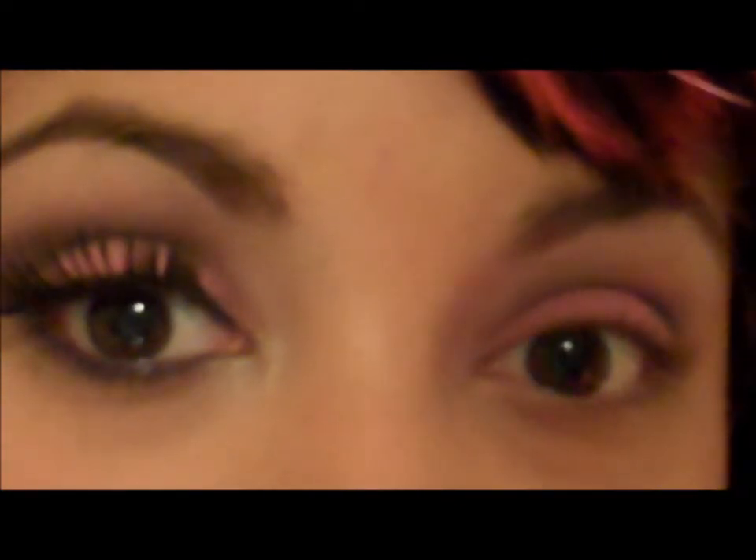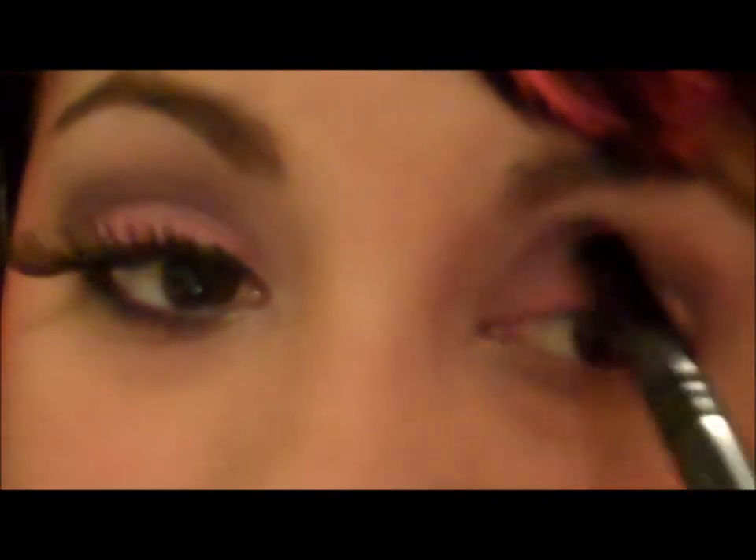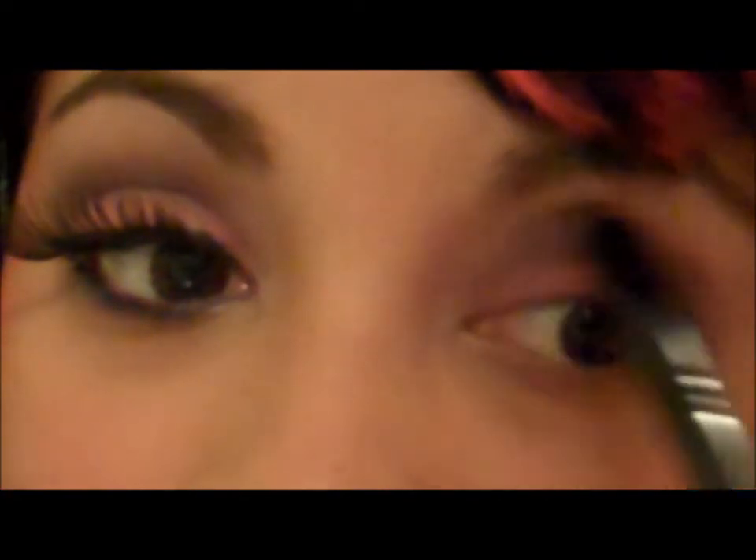It doesn't matter if it's too high, because as you can tell the eyelash is really long. So the more you emphasize that crease, the better — that way you can actually see it over the eyelash. Otherwise you're not going to be able to see this purple, so you really want this purple to come way out of your crease line.